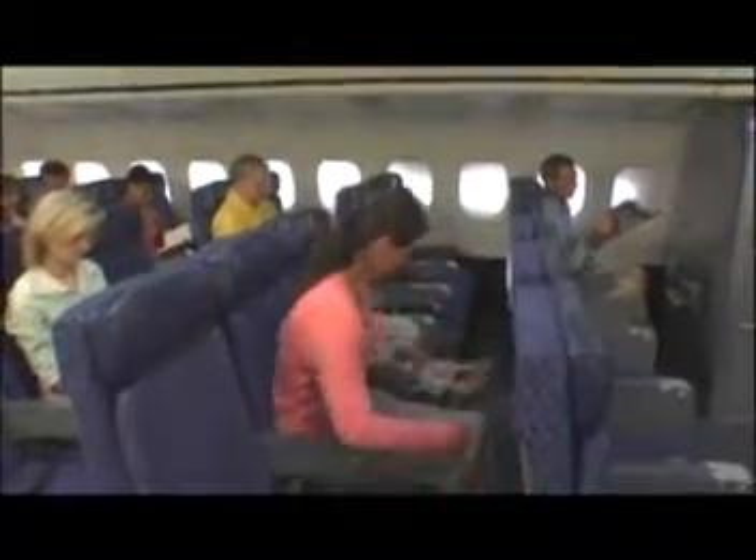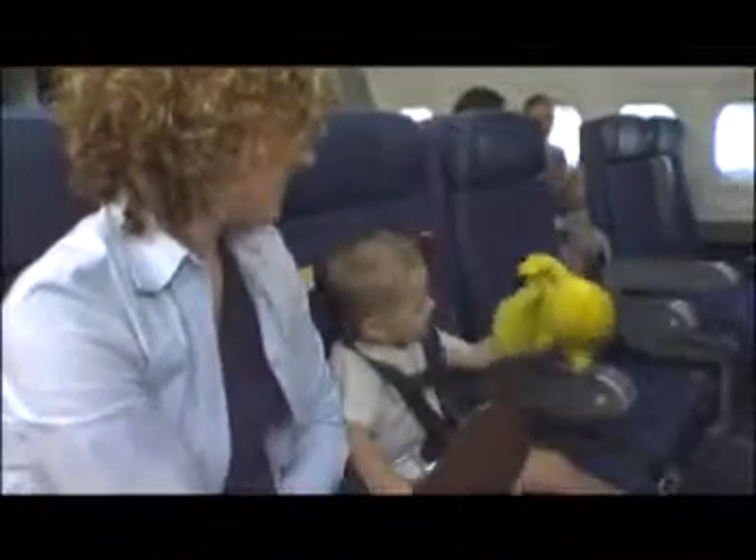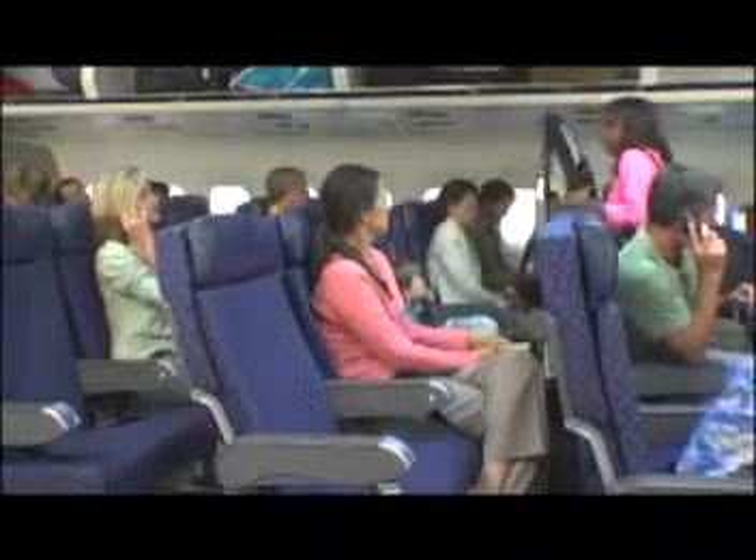CARES Restraints are lightweight and compact, easy to install, and fit in a small carrying pouch or sack. Best of all, only one person is needed to install it. And unlike car seats approved for air travel, the CARES Restraint is a small, compact safety device that does not hinder or impede the movement of other passengers on board.